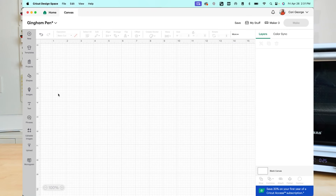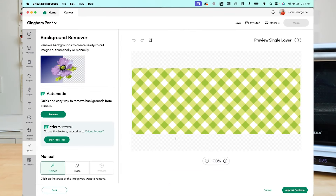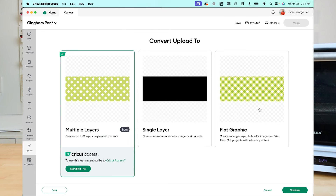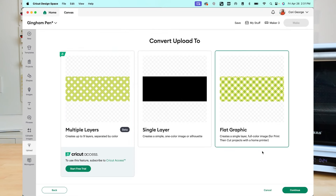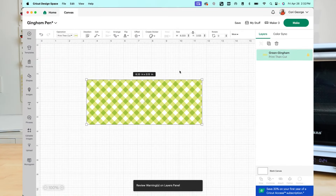In Cricut Design Space, you're going to want to upload the file you want to put on the pen. Once you've uploaded it, click Continue. There's no background to remove, so click Continue again. On the next screen you can decide whether you want it in multiple layers, a single layer, or a flat graphic — for this one we're going to choose Flat Graphic. You can rename it if you'd like, then click Upload. Note that even though I designed these files in the right size for these pens, they are coming into Cricut Design Space too large, so we will make them smaller here in a bit.